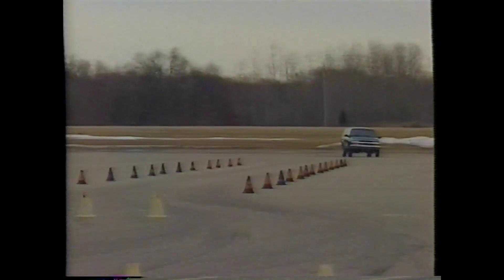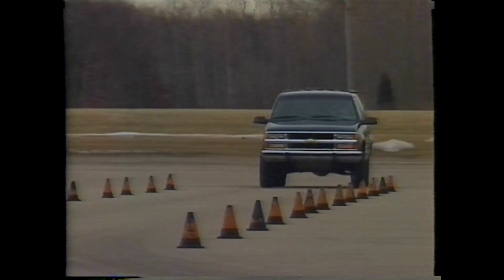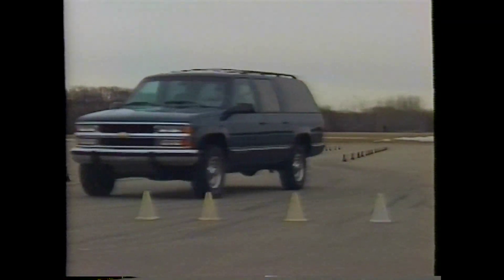Anti-lock brakes do not necessarily make stopping distances shorter. You need to maintain the same distance from the vehicle ahead as you do with conventional brakes. Also, you still need to firmly apply the same amount of pressure on the pedal in enough time to stop the vehicle. And you must keep constant pressure on the pedal to accommodate any brake pedal travel that may occur while ABS is working.